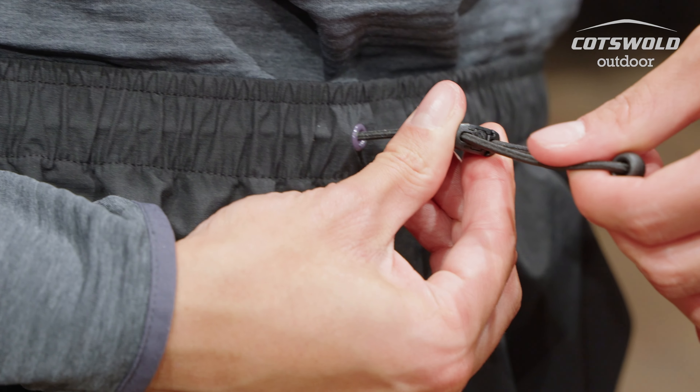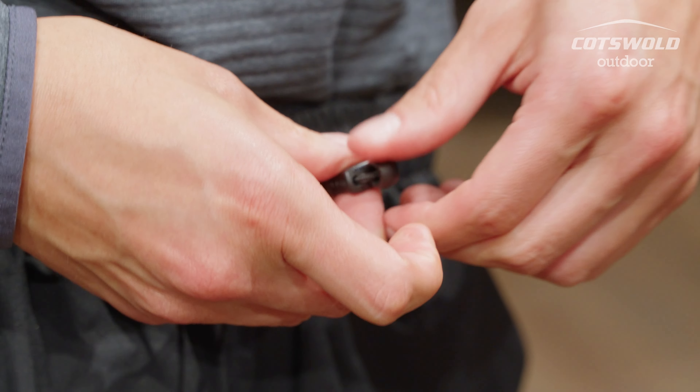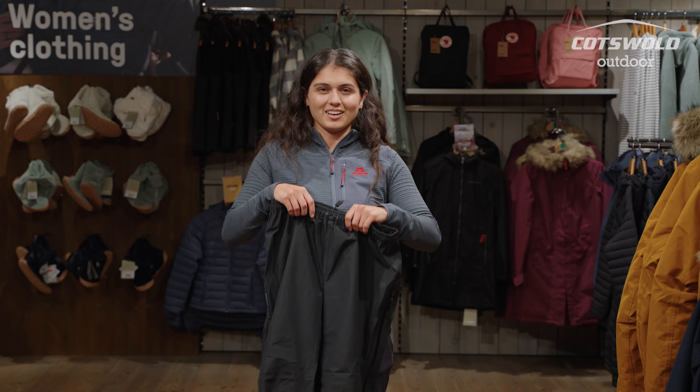There's a drawstring waist which means you get quite a nice personal fit. Depending on what layers you have on, you may want it looser or tighter, so it works for everyone.